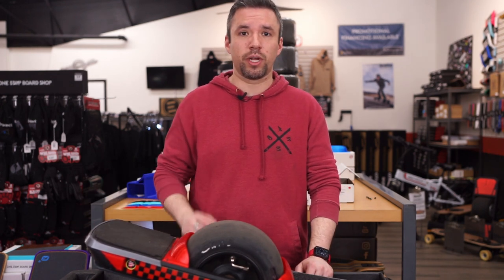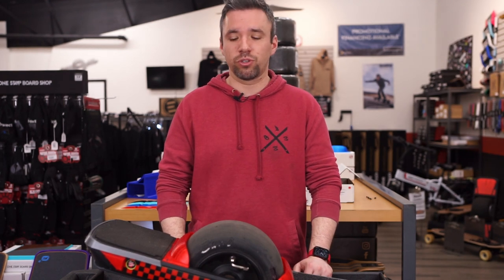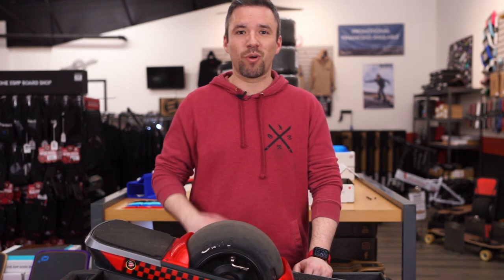Go to the link below in the description if you want to pick up a set. If you want to see more cool product drops and install videos, drop in the comments what you want to see, like and subscribe, and stay riding.